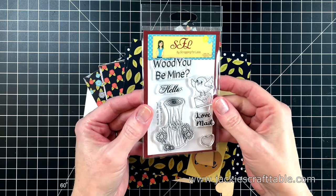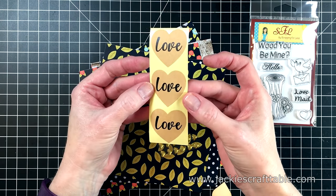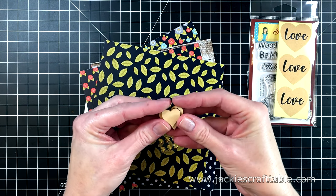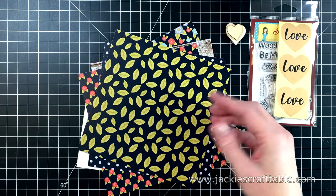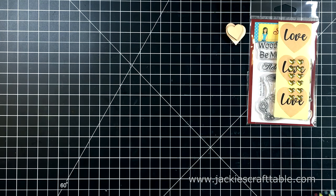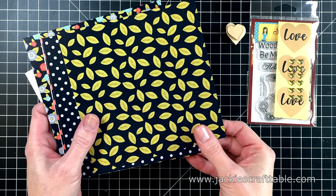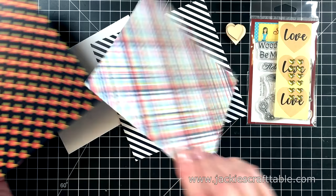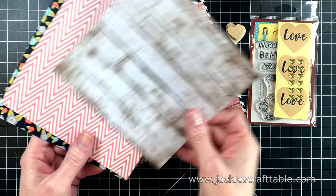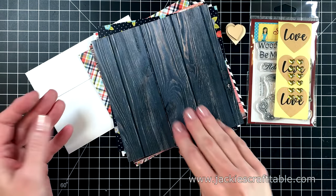Collection number two is called Would You Be Mine. It has a cute stamp set from Scrapping for Less with a little bird and a log. You get some love stickers, wooden heart pieces by Laura's Crafts, and heart enamel dots by Gina Marie Designs. The pattern paper is double-sided from Scrapping for Less — I loved the black stripes and the distressed faux wood patterns.